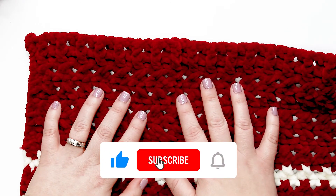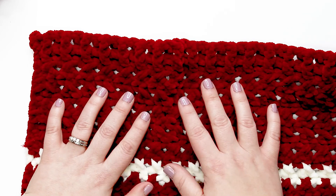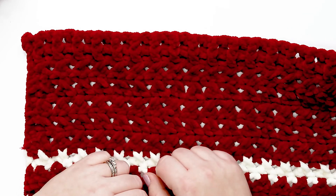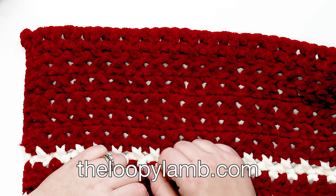If you found this video helpful, please hit that like button and consider subscribing. Leave any questions or comments below. If you enjoy free crochet patterns, check out my blog at theloopylamb.com. Thanks so much for watching, friends — happy hooking and I'll see you next time!